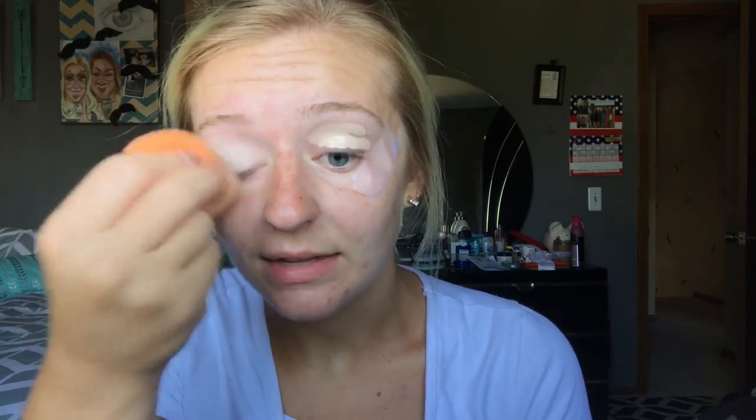It makes the eyeshadow go on so much better — my eyeshadow always used to crease. I always dampen my beauty sponge before I ever use it on my face. If it's dry, it doesn't give the best coverage, but once you get it wet it expands a lot and it's softer. I'm gonna set that with an e.l.f. contour palette — there's this banana shade up top that I use to set my eye primer. Setting the primer helps prevent creasing and makes eyeshadow stay on longer.